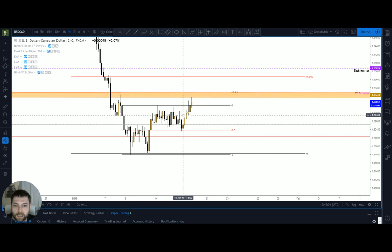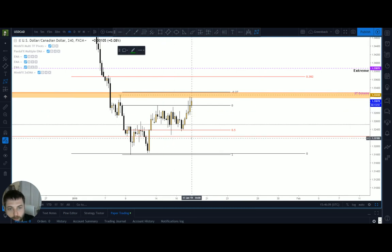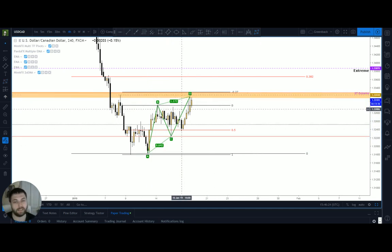We'll look at an ABCD and a pitchfork — I'm just using these as examples. If I select my ABCD tool and loosely put it on this formation, as long as it's near that wick. I can see a 61 retracement, close enough, up to the 1.27 — not a bad ABCD.